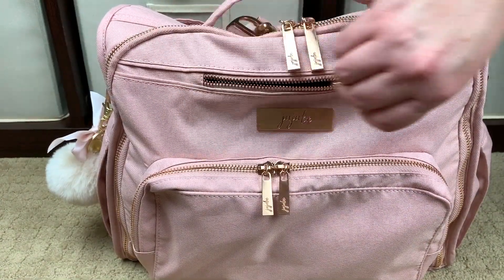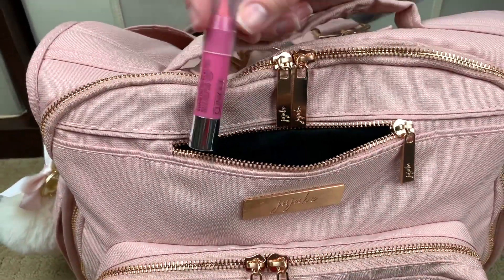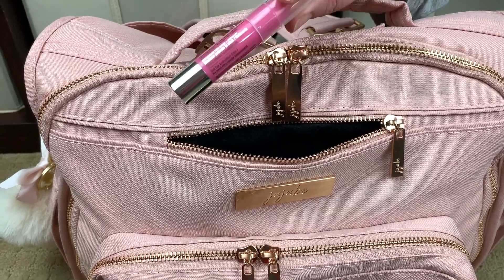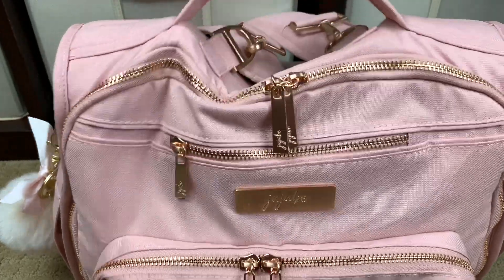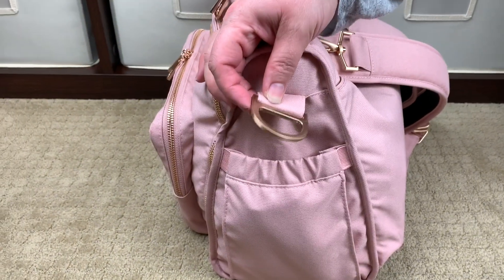Let's jump into the felt-lined media or tech pocket. This is where I normally keep lipsticks or lip glosses I want to grab quickly, or a hand lotion. Right now I just have a Clinique lip gloss in here.